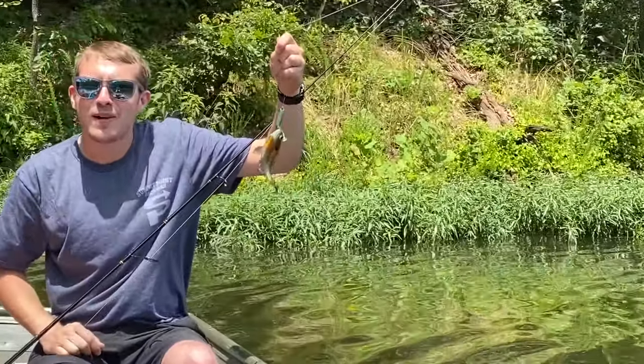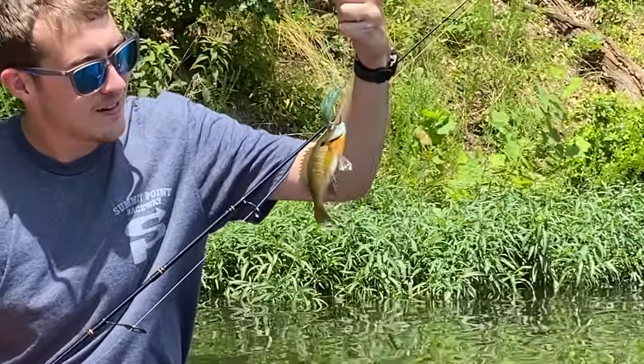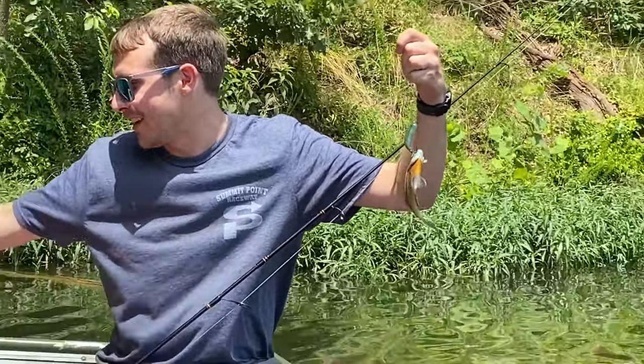Yeah dude, you like my fish? Is that like bait or did you actually catch something? I hooked him in the eye — that looks like something I was using for bait. You should get out of the reeds.